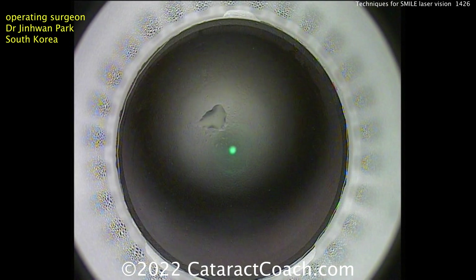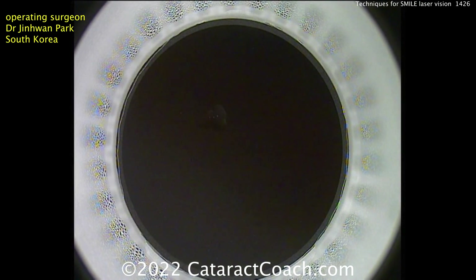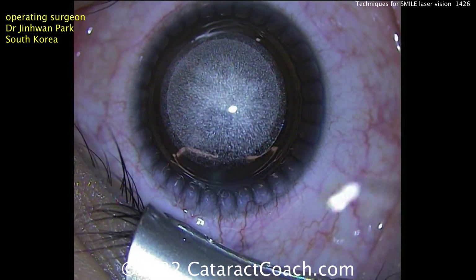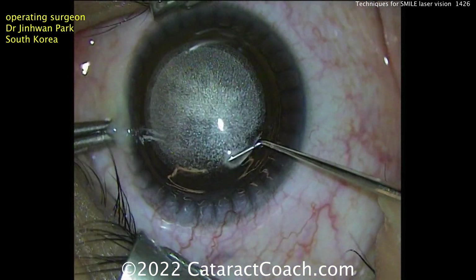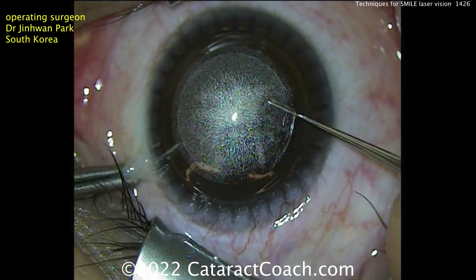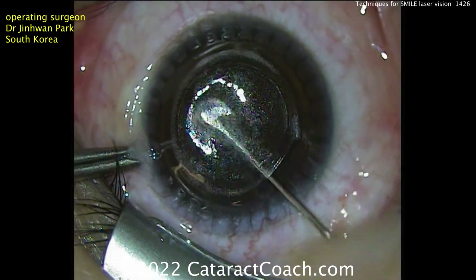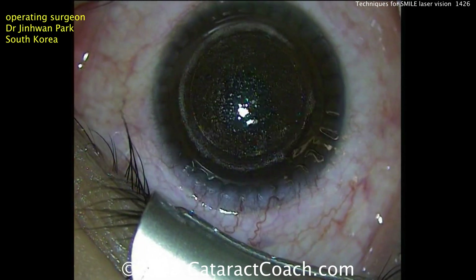Same technique. You're going to use a hook, a spatula, or a Sinsky hook — just get under the edge there and create a little pocket. He's dialed in the perfect amount of energy. Going in to open up through that pocket on the anterior surface — go right underneath and hit the anterior surface, coming across. Then going deeper to do the posterior surface. Now putting a separator in. Notice how you fixate the eye with forceps in the other hand, a little pinch at the limbus, making sure you go all the way around, above and below. Then bring the lenticule out — done. Just like that. Little irrigation.